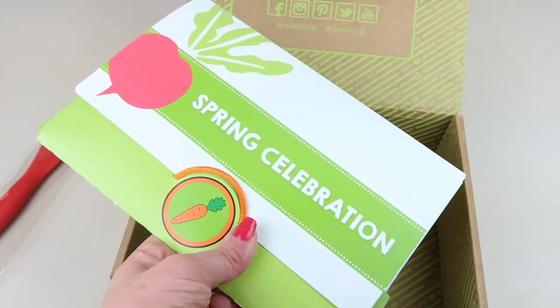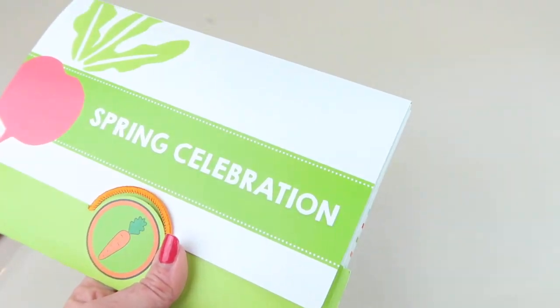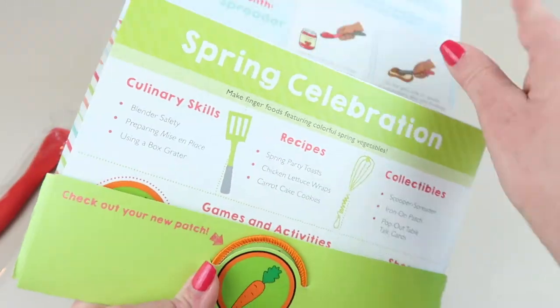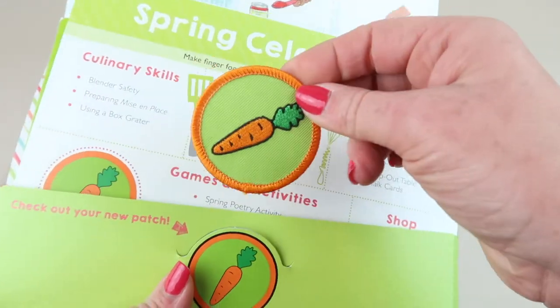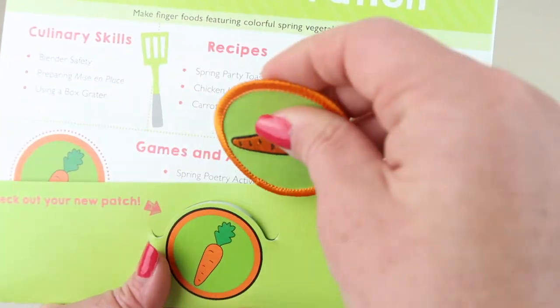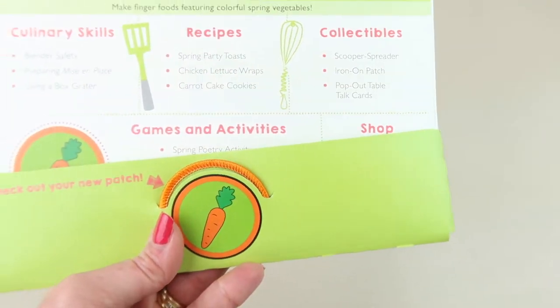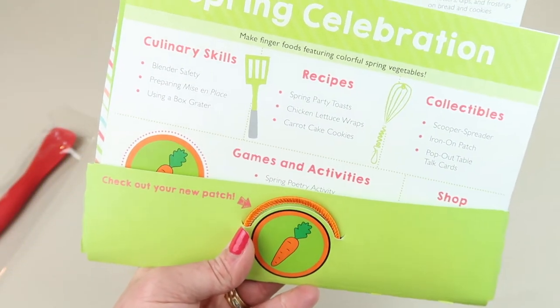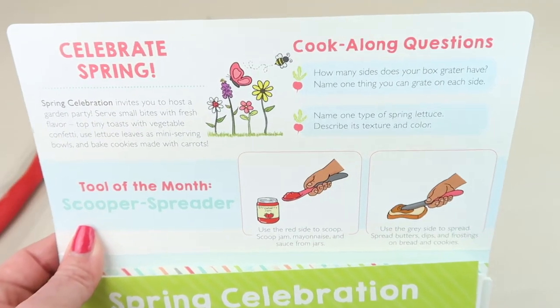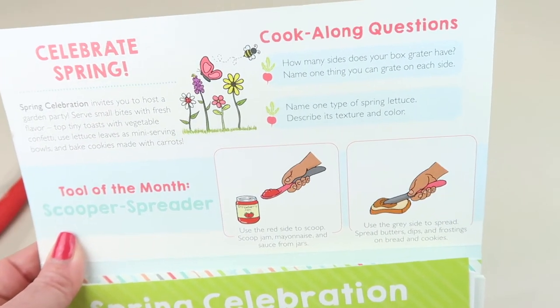Everything else you need is in this little packet. The theme is Spring Celebration. There is a little patch right here that you can sew on - or maybe iron on - and you can put it on a tote bag, jacket, or just collect it.